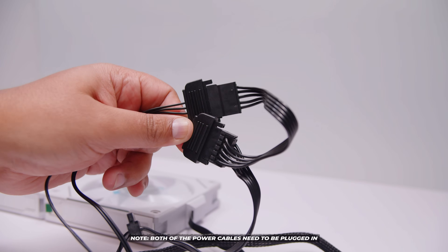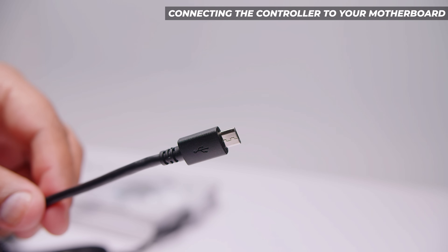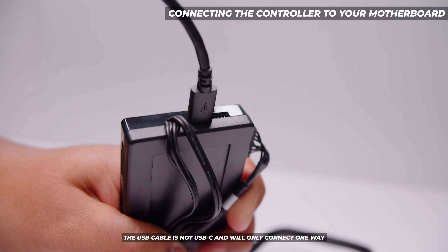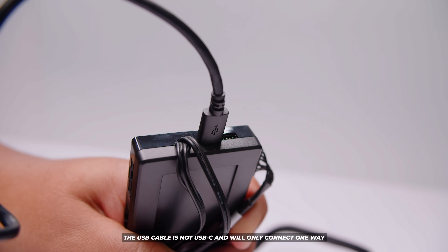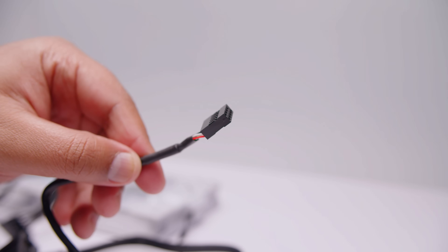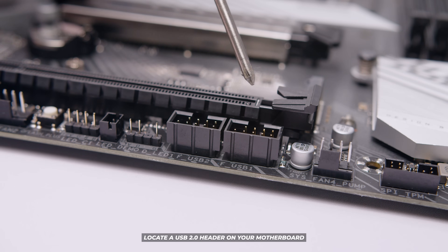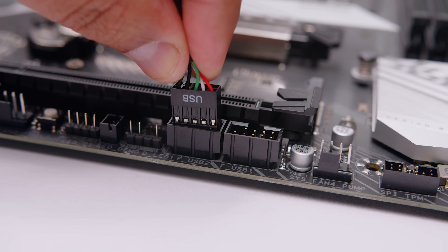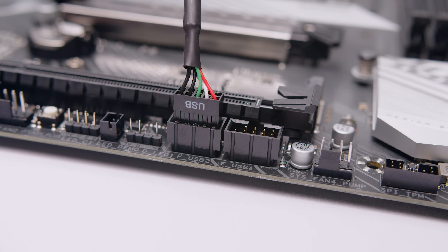Finally we'll need to locate the USB cable. Plug the USB end into the controller as shown and push in firmly. This cable will only plug in one way — it's micro USB, not USB Type-C, so it'll only go in one way. Then locate the side that plugs directly into your motherboard and find a USB 2.0 header. Line the connector up, plug it in, and you should be good to go.